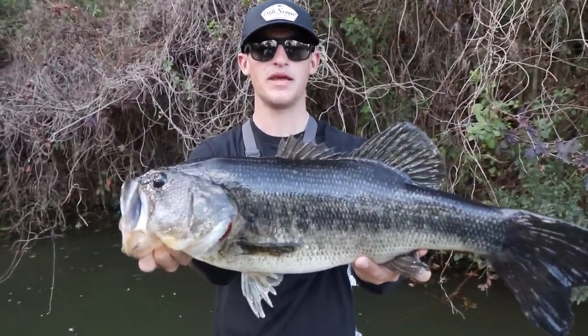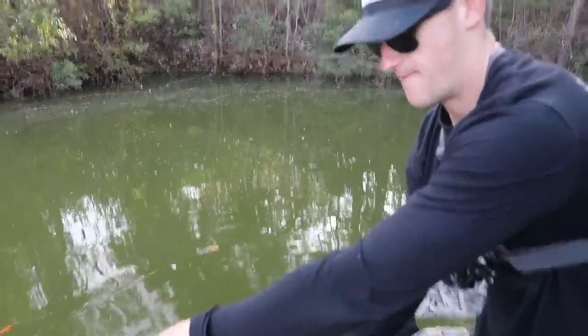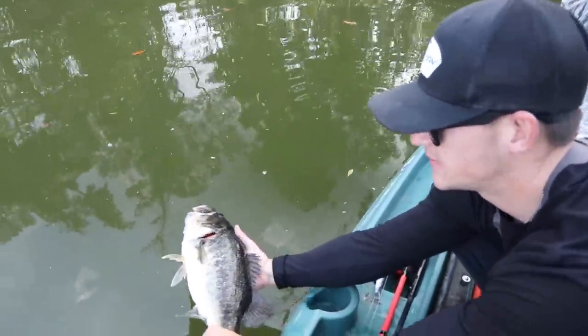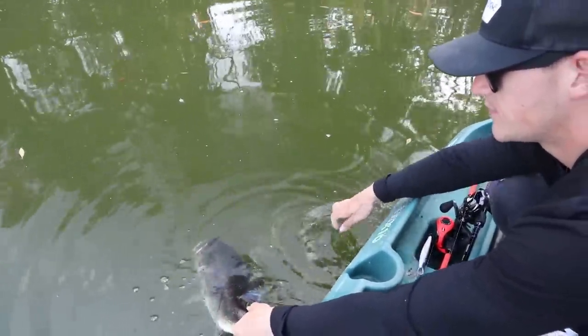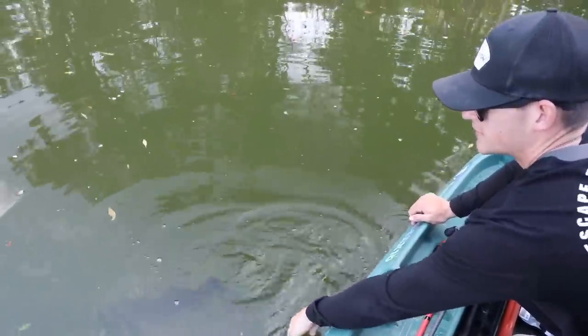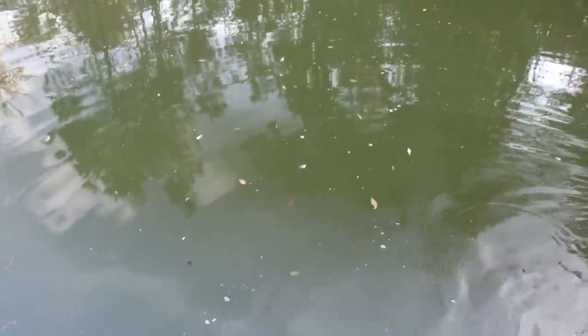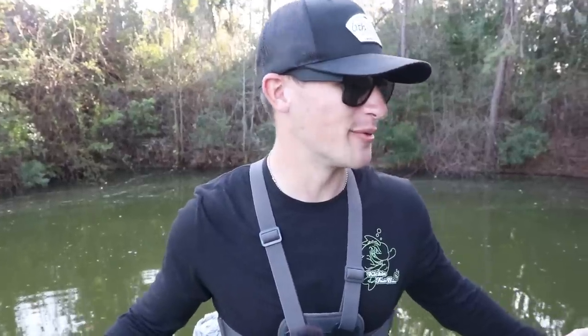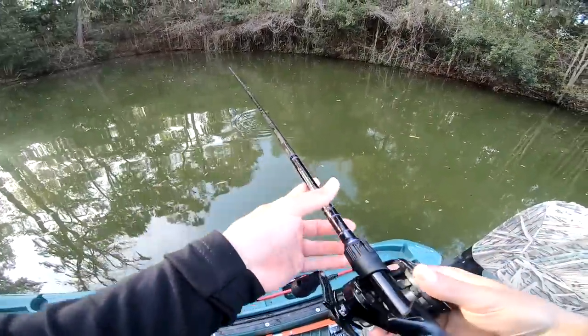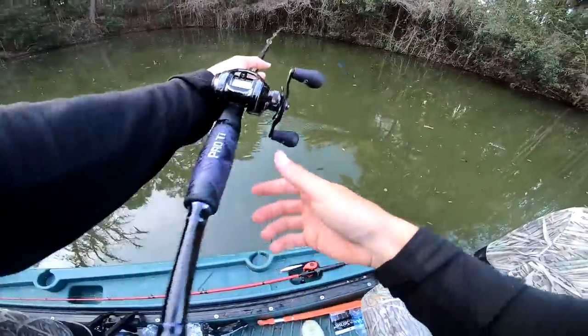Beautiful big bass, big fat mama! Look at that — almost a five pounder. Big girl, she's worn out too. Look at her, she's ready — there she is! Two fish right there pushing eight pounds combined — two bass, eight pounds. We just have to keep it rolling, keep skipping these jigs — hybrid jig baby! That's what we're talking about. Fletcher said he hasn't thrown them too often and we're getting a little taste of what they can catch right now.